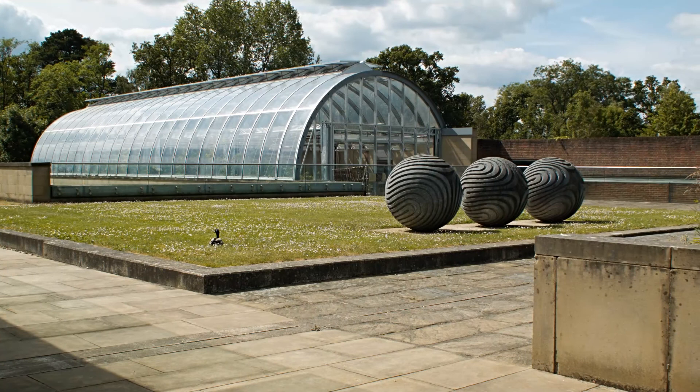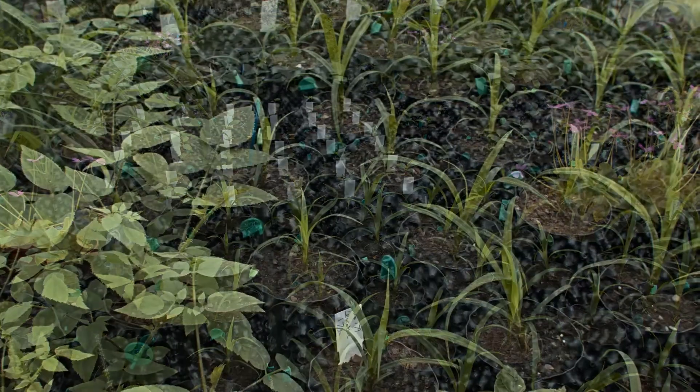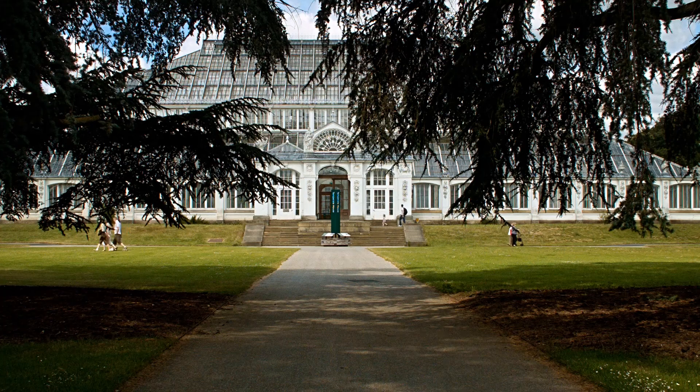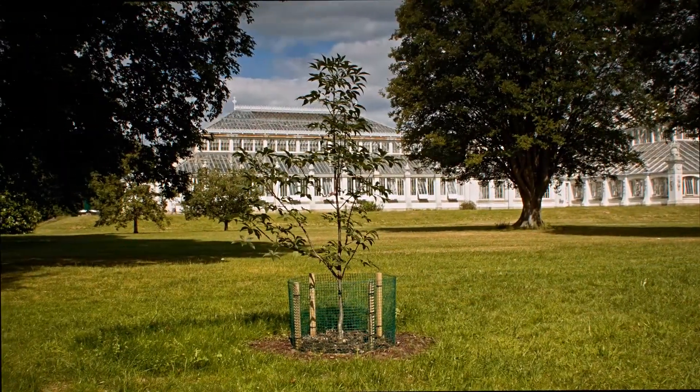Many leading horticultural institutions now rely on the airpot system for their programs of conservation and research, including the Royal Botanic Gardens Kew, who use it to grow more than 3,000 different species of plant.